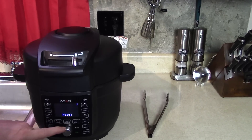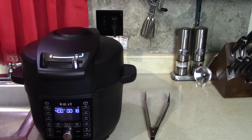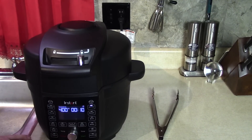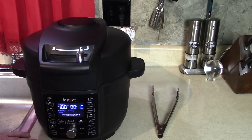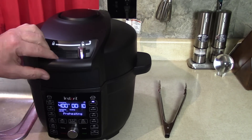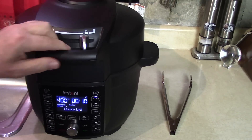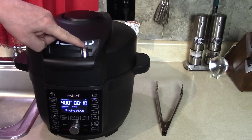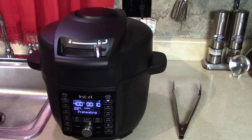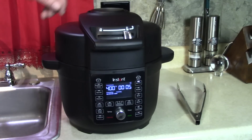I'm going to go to air fry — I don't need to lock the lid because we're not under pressure. Going to set it for 10 minutes. It remembered where I was last time — that's a smart mode. Let's go to 400°F for 10 minutes. Oh boy, it's gonna be good! We'll check it in five minutes.